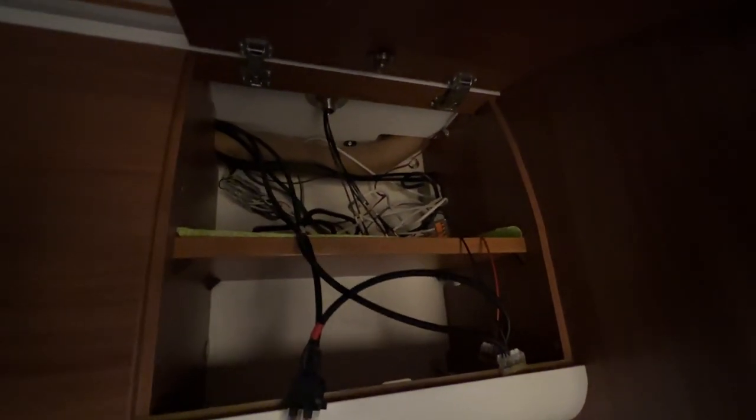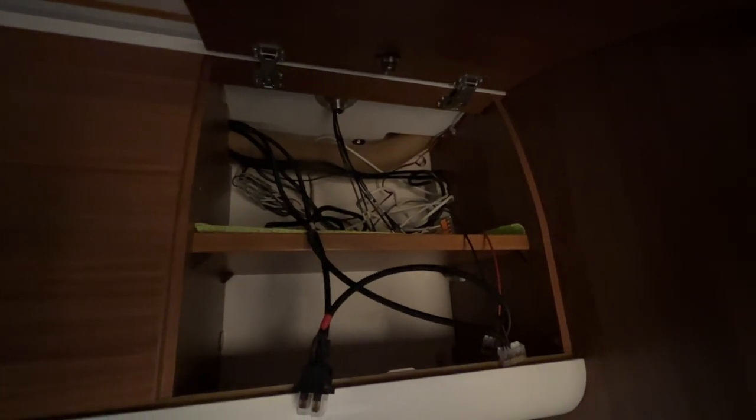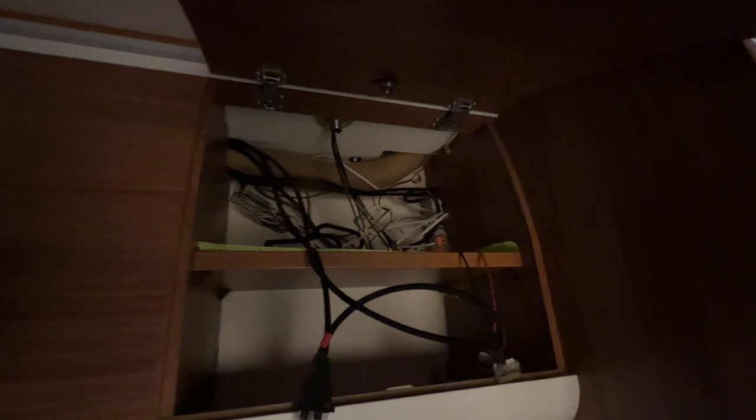Auch hier haben wir wieder jede Menge Kabel entdeckt, wenn man da hinten aufmacht. Man sieht ja, wie das alles ausschaut da hinter den Schränken. Es ist schon manchmal echt der Wahnsinn. Wir versuchen jetzt da ein bisschen zu sortieren, um das alles dementsprechend ein bisschen schick zu machen. Hier kommt auch unsere LTE-Antenne rein, die wir schon verbaut haben, mit Halter und allem drum und dran. Aber auch hier müssen wir natürlich ein bisschen sortieren, damit es wieder alles ordentlich und sauber ausschaut.